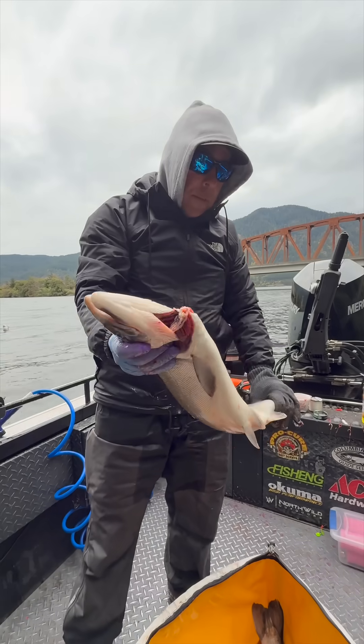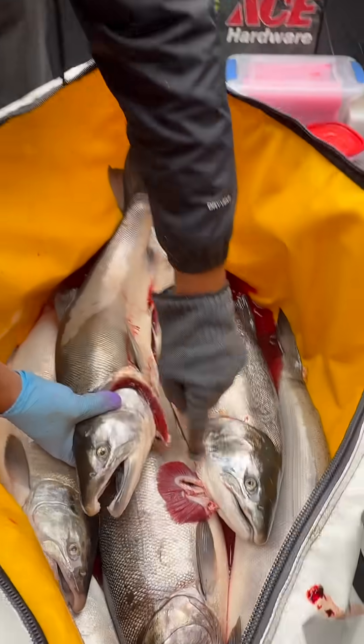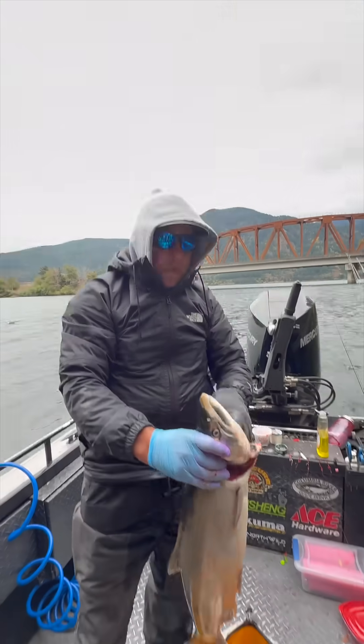They'll be really easy to tell later down the road, but within the chrome stage the best way to tell is that the mandrel line on a female is going to be smaller than on a male. Hope this helps you guys.